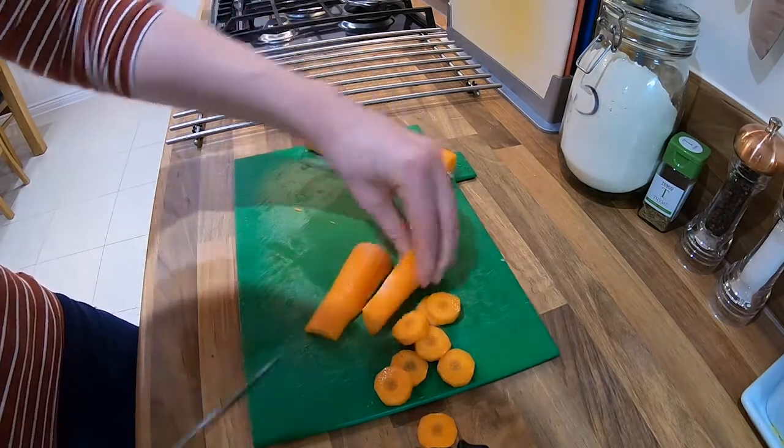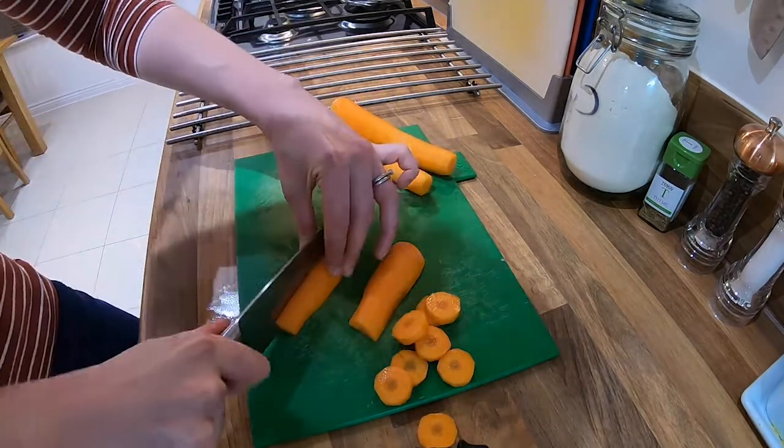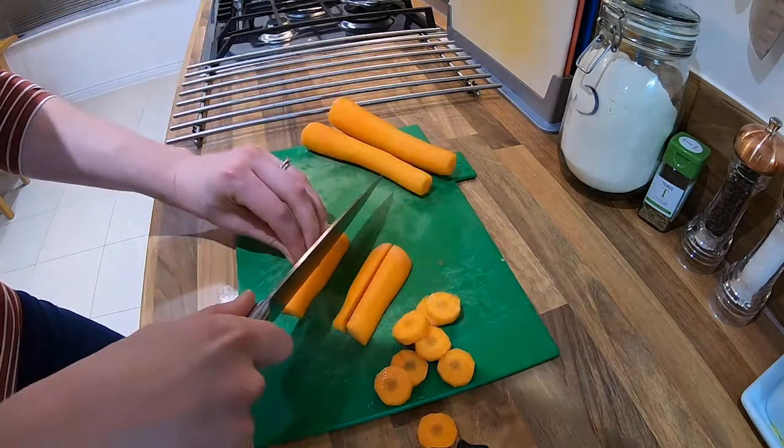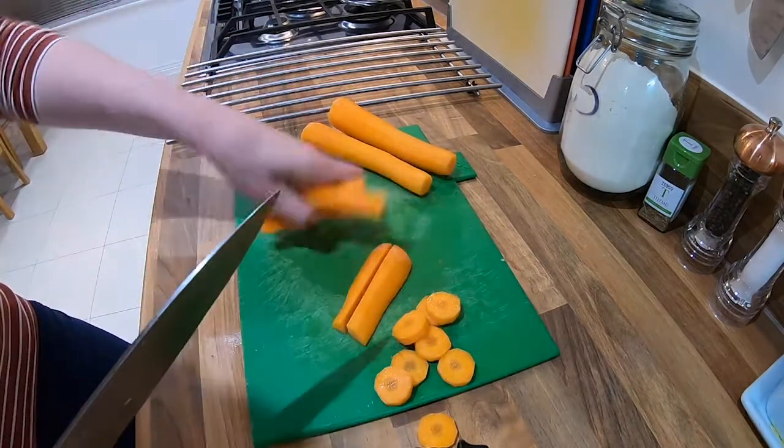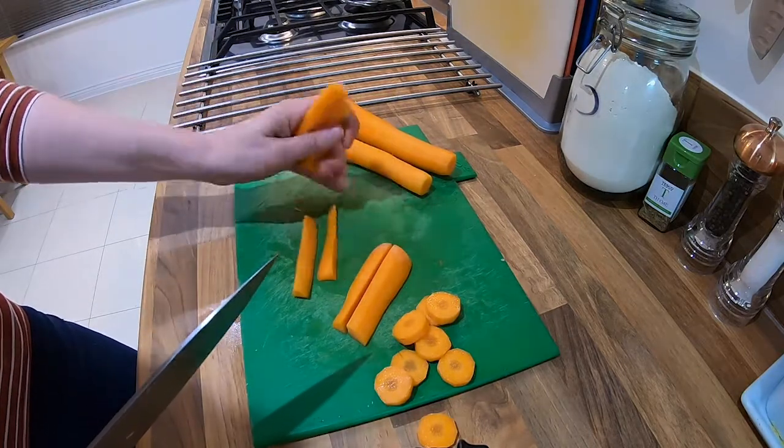Cut it down the middle again, and then cut it down the middle again, and you will end up with individual carrot batons that you can then boil.